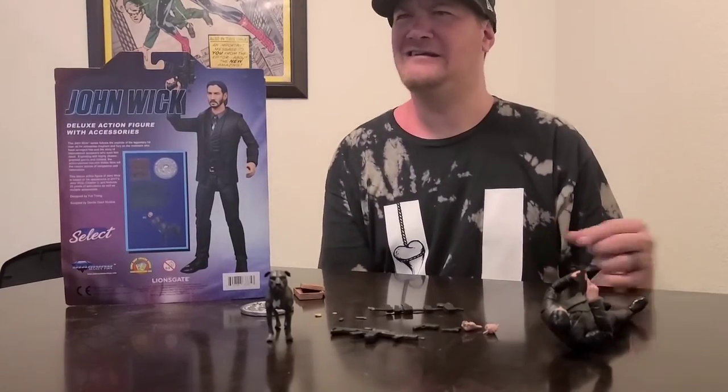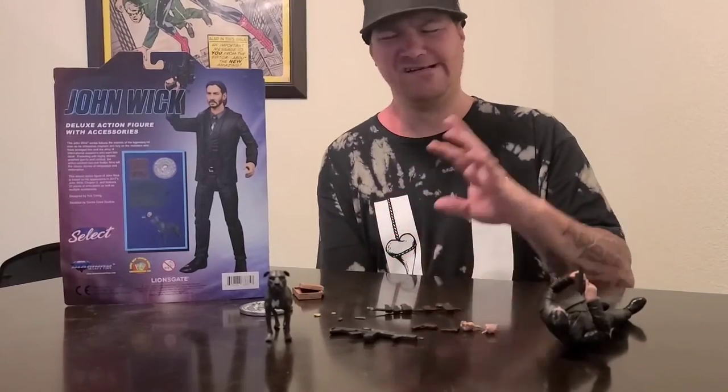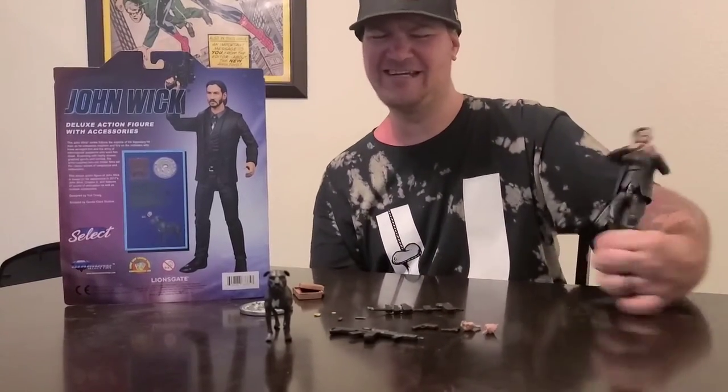I will put a link at the bottom if you want to donate so I can do more future reviews on figures. Tell me what you would like to see.